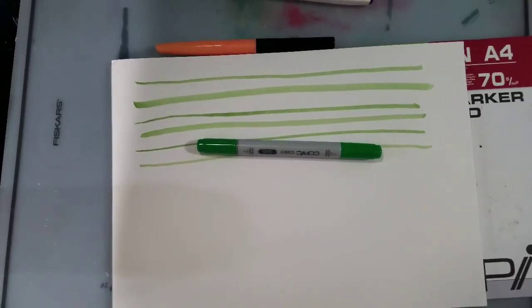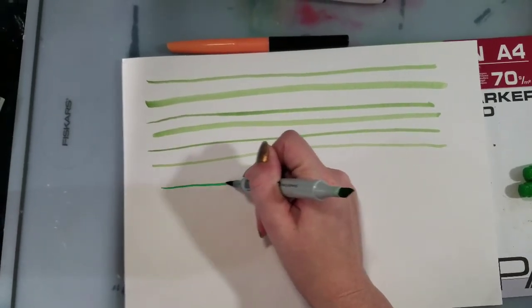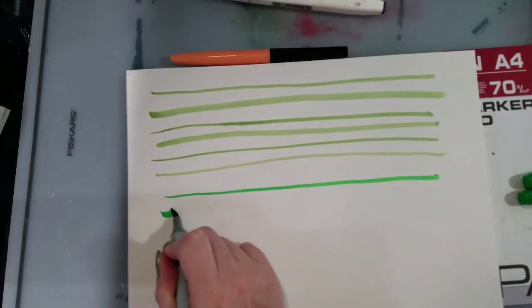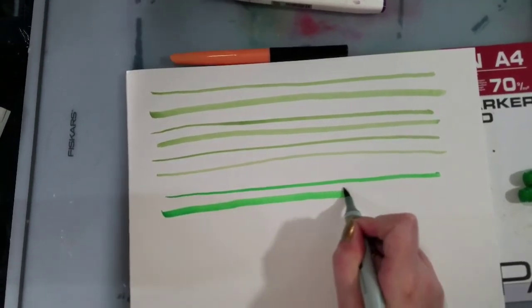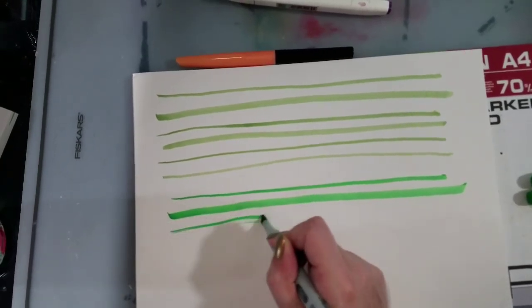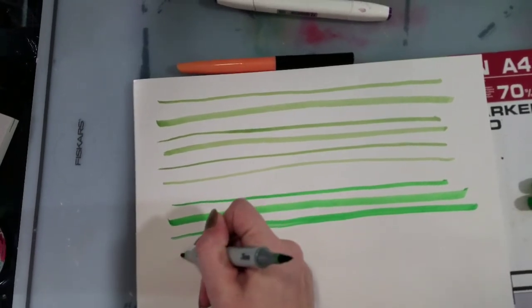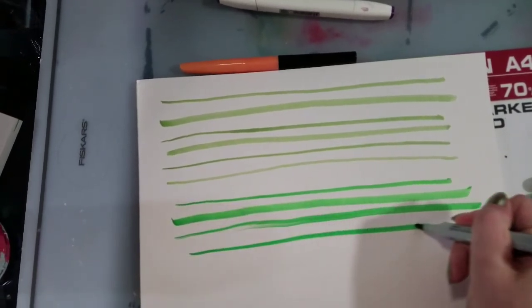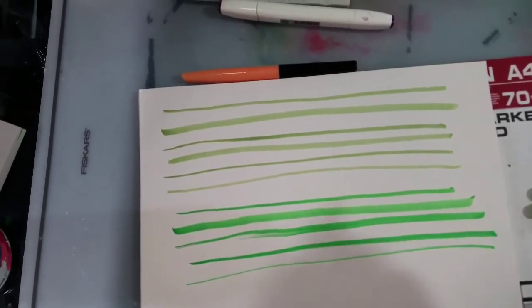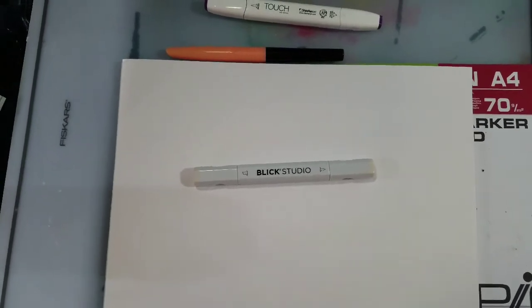Next we'll take a look at the Chao. Now we've got the Blick Studio Brush.